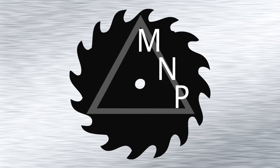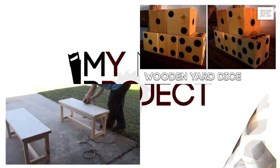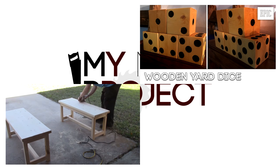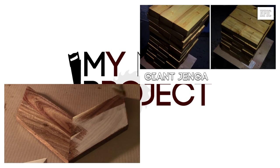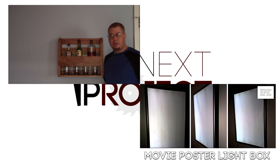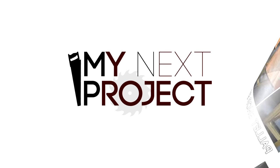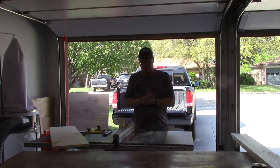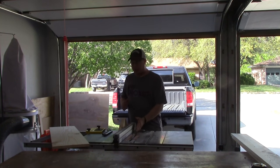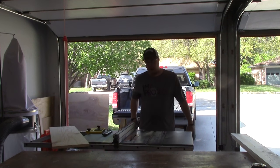My next project — I have my saw set up at two and a half inches. I'm going to go ahead and rip all the stiles and rails for the three doors. Right now I'll get all of my boards ripped down to this width, and then we'll be able to start working on getting the ones picked out for each section and cutting them to length.